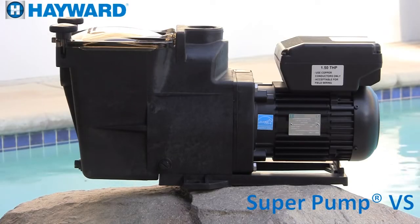Welcome to the SuperPump VS variable speed training video. This video will cover installation, programming, and troubleshooting. It is provided for you to better understand our products and how they operate.